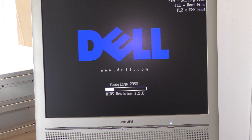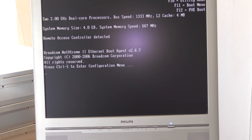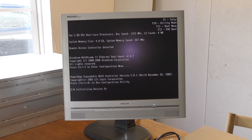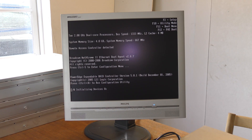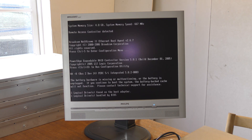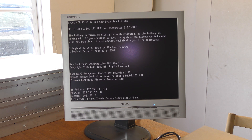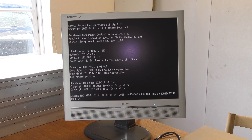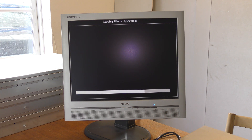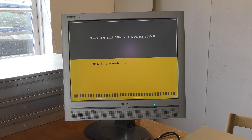Press Control R to delete to reboot. Let's see if it can boot. It's loading VMware — ESXi 4.1.